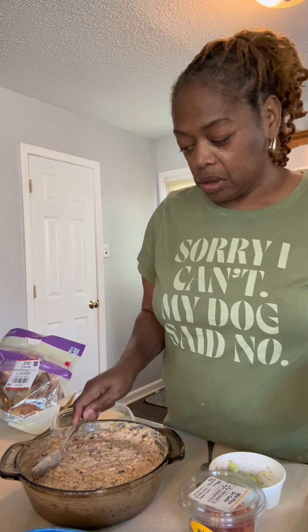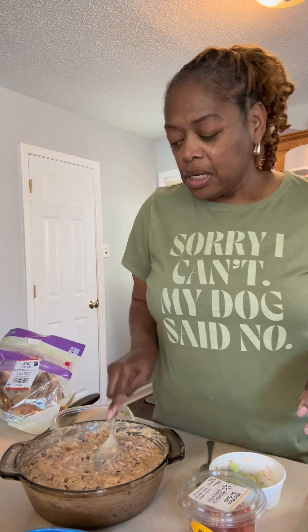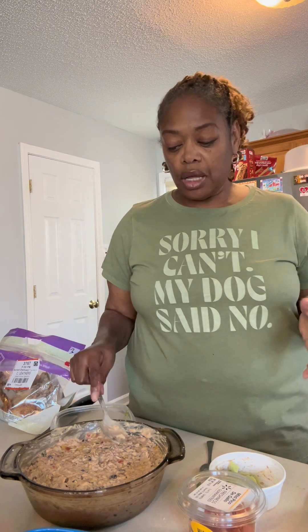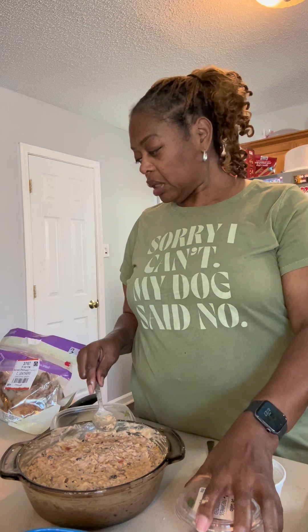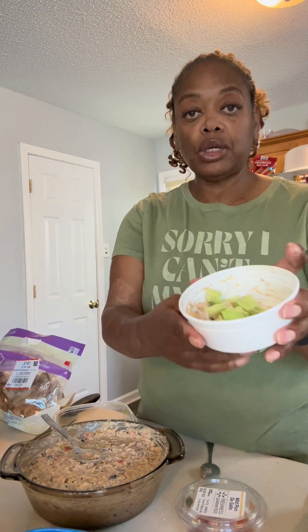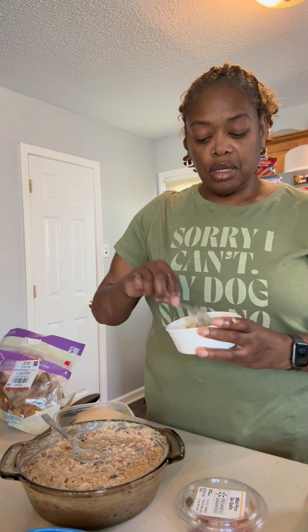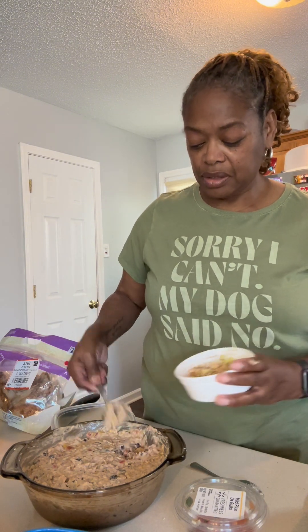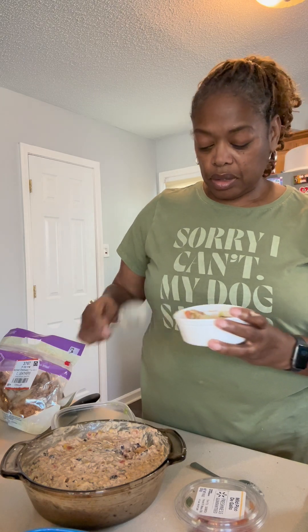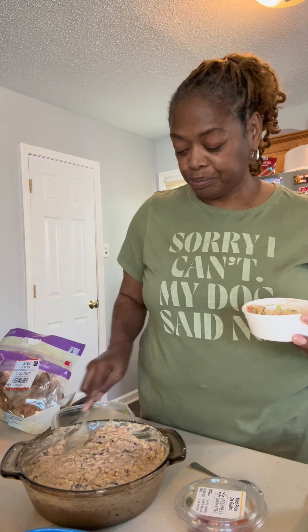Yeah, this is a winner, this turned out really good! For the chicken I just used a rotisserie chicken from Walmart — about five dollars, they make it too convenient. Some corn — I used regular corn on the cob but I put some taco seasoning on it and cut it off the cob. Some black beans, some pico de gallo, chipotle ranch dressing, and avocado. Maybe my son gets home and I'll let him taste it — if he'll get on camera. Sometimes these children — they're adults — just won't cooperate.